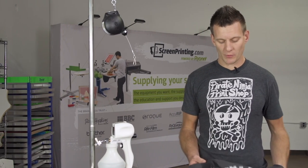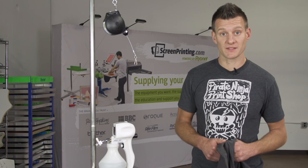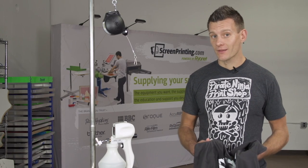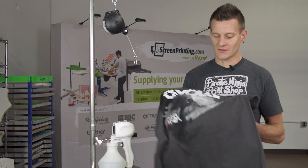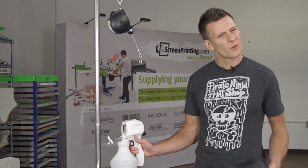Hey screen printers! If you're screen printing with our new Comet White or Green Galaxy high solids acrylic water-based inks, and you make a mistake, the downside of water-based ink is that you can't really take it out of the garment the way you get a plastisol ink with a spot gun. Or is that true?